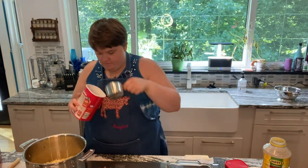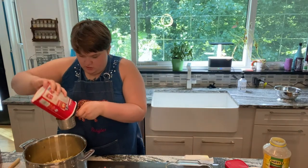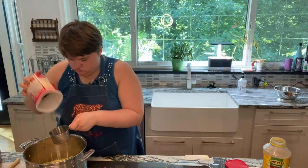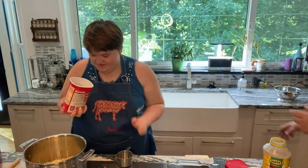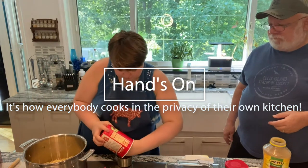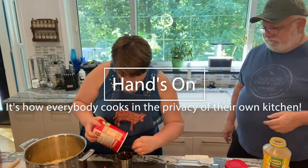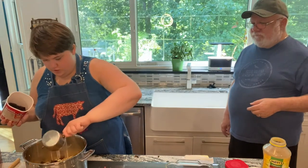Taking the cup of raisins — sometimes you want to hold it over the pot just in case a little bit extra pops out, so it's not spilling everywhere. There we go, one cup.